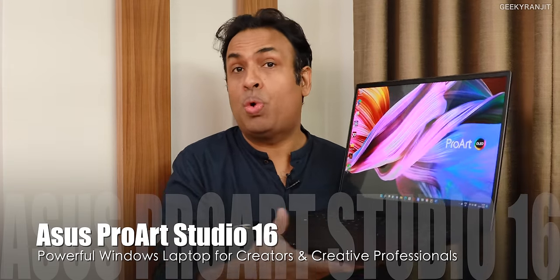Hi guys, this is Ranjit and in this video let's have a look at the Asus ProArt Studio 16 laptop. This is a very different laptop — I have to say it's one of the most impressive laptops I have tested in 2021. This is not a normal laptop; it's specifically designed for professionals. We also have a dial known as the Asus dial, used for creative apps. It's a beast of a machine, coming with the AMD Ryzen 9 5900HX and the NVIDIA 3070 GPU, and the build quality is amazing.